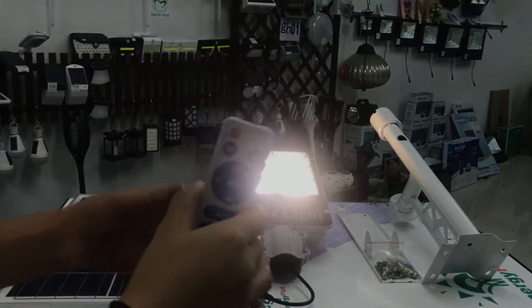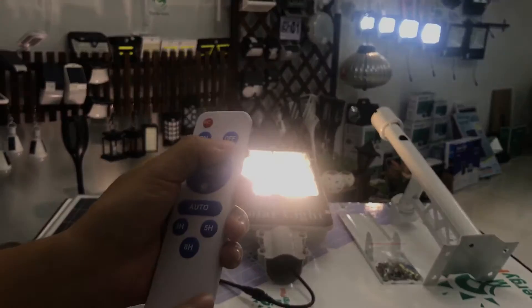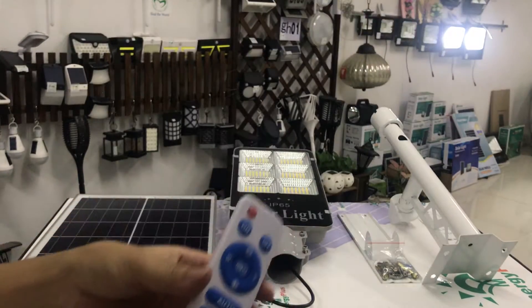And it's on and off. We press on — yes, the light turns on. We press off — the light turns off.